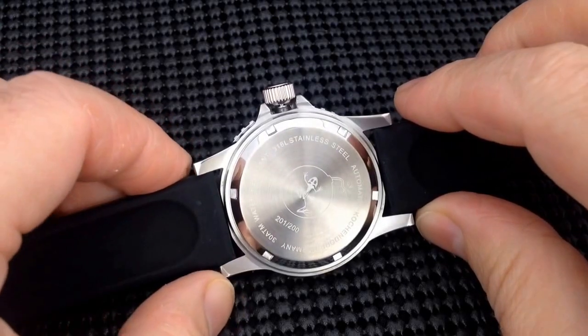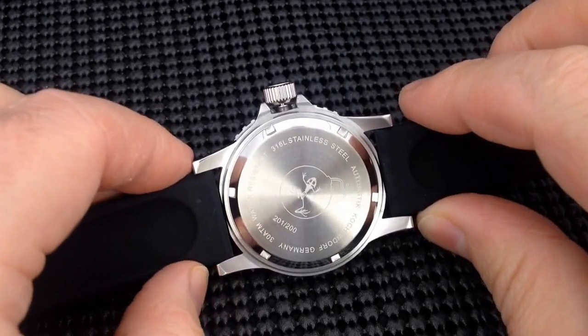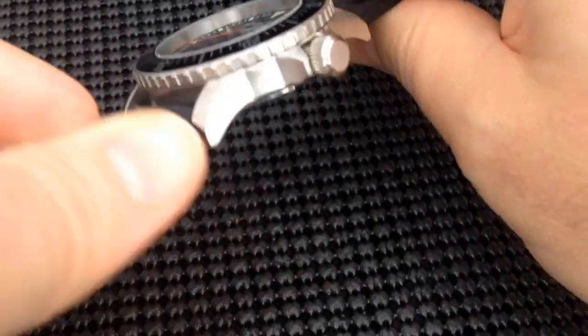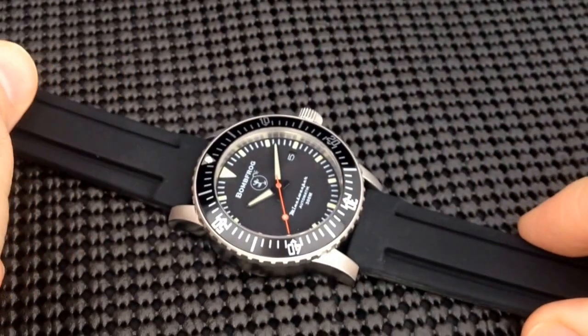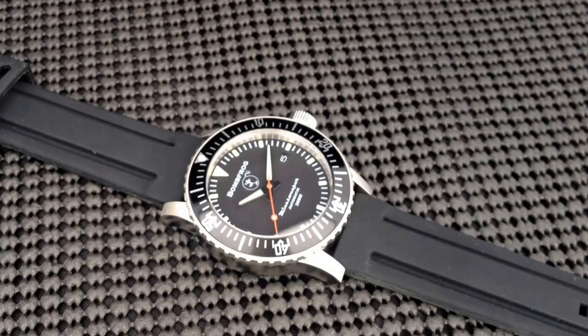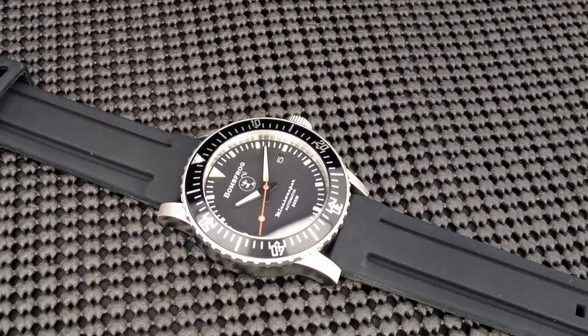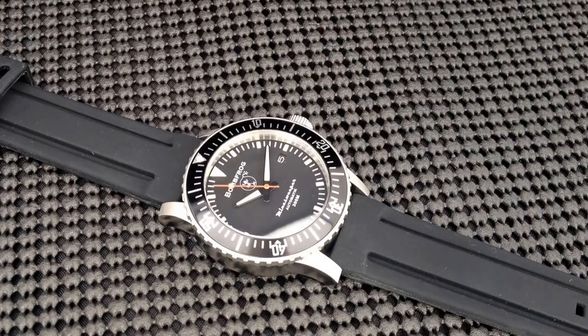The movement in this particular model is the Seiko NH35. All of us are very familiar with that particular movement by now — it's one of the newer releases from Seiko. It does provide a hacking feature. The sweep is not quite as smooth as, say, a Miyota 9015 or an ETA, but it is relatively smooth. And the timing since arrival has been outstanding for this particular movement.